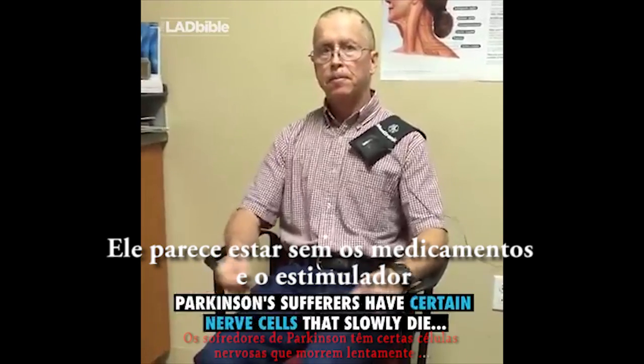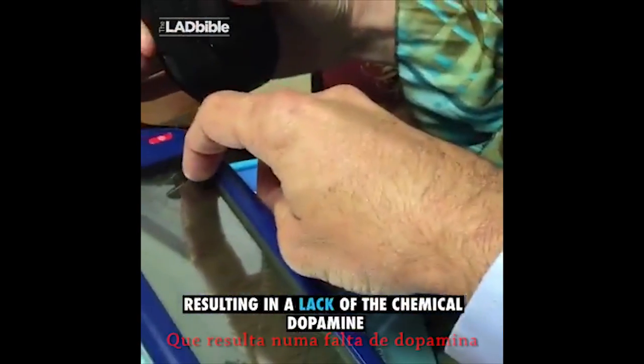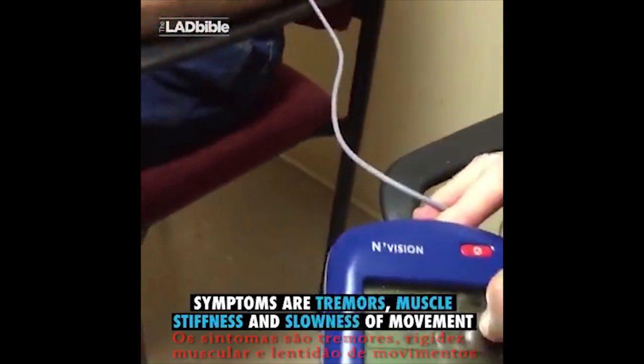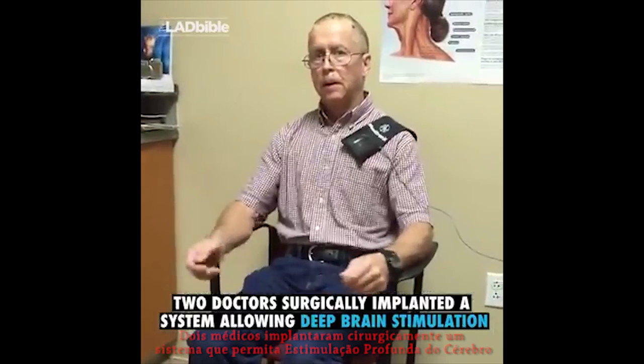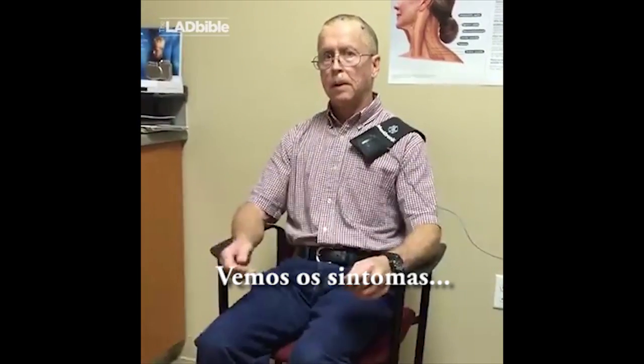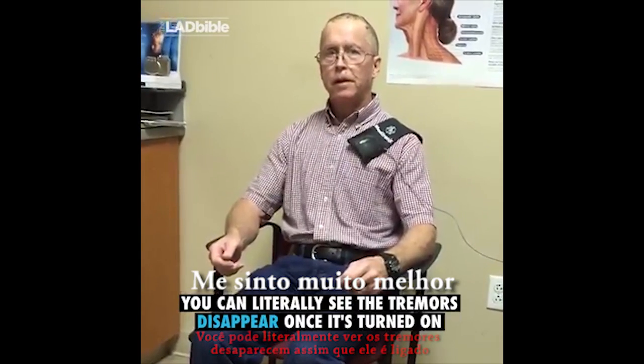This is what it looks like without the medicine and the stimulator. Now we're just going to turn it on. There we go. See how that feels. How do you feel? I feel a lot better.